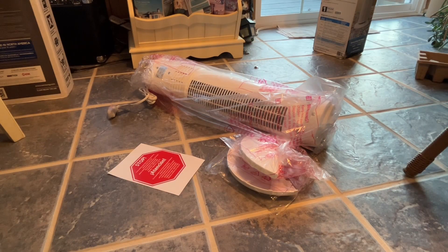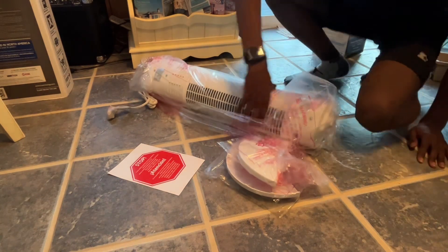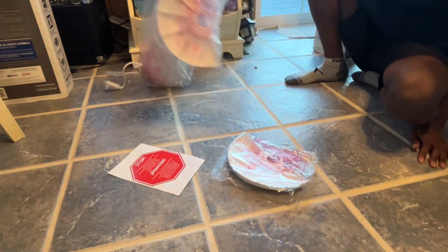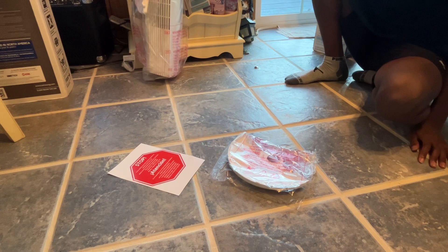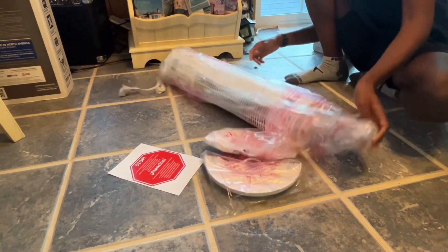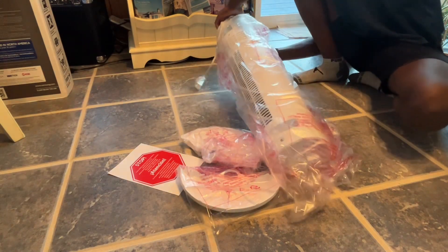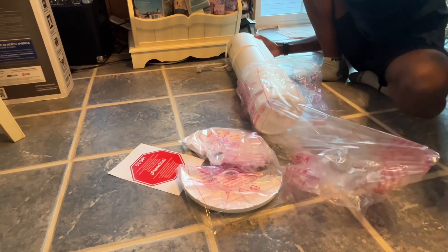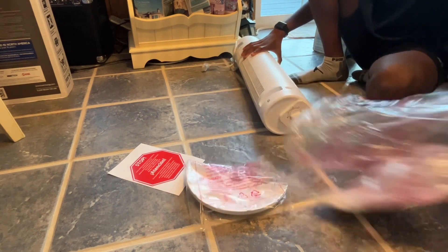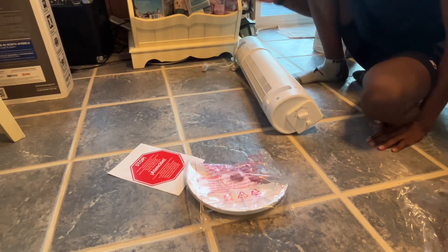Let's go ahead and assemble this fan. I'm going to read some of the warnings — please keep plastic bags away from children, all right, we don't have any of those here. I'm pretty sure it's just lead in the soldering inside the circuit control and the dial up here, so I think we're going to be fine.